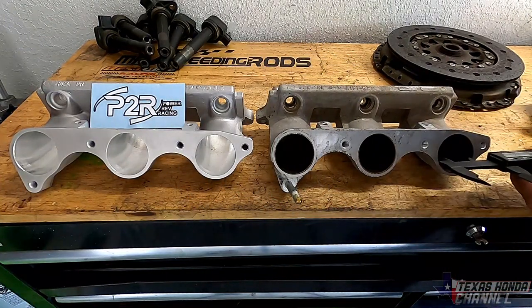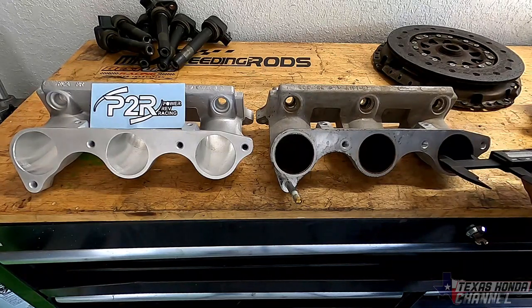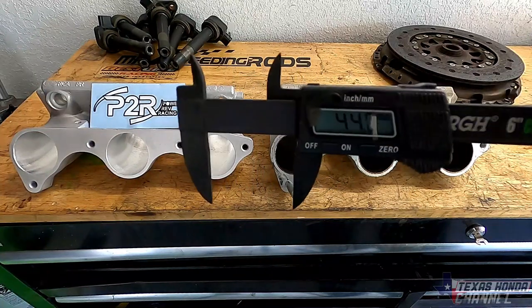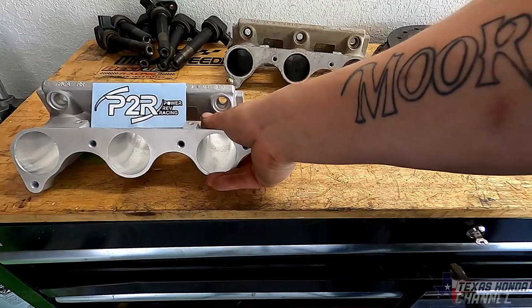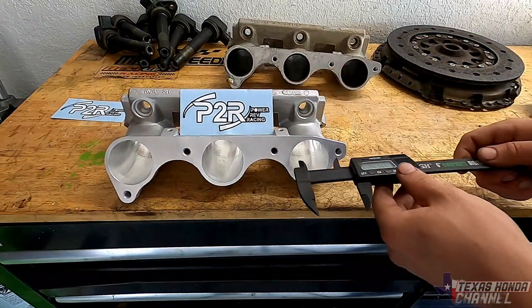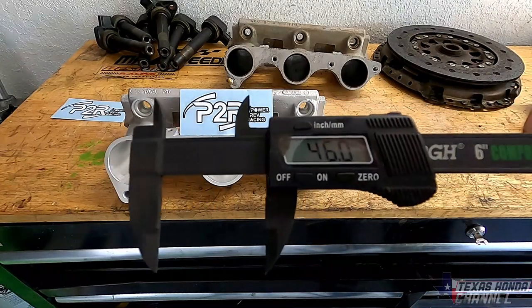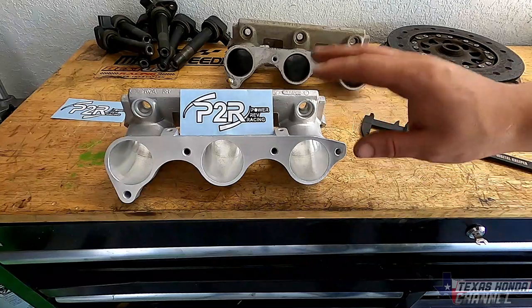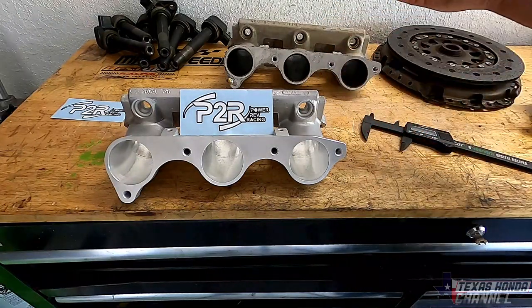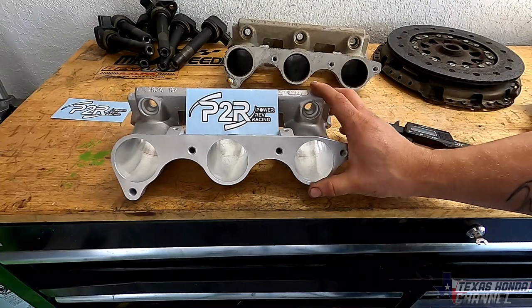We're going to go ahead and check the inside here. The stock runners measure 44.0mm. These P2R runners are 46.0mm — so considerably bigger. They will definitely flow more air, which means more horsepower. So we're going to go ahead and install these on the other engine.